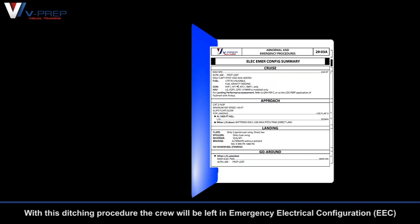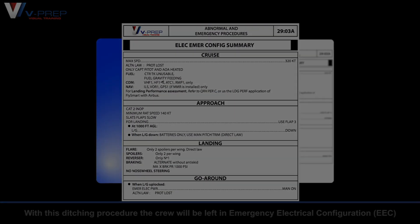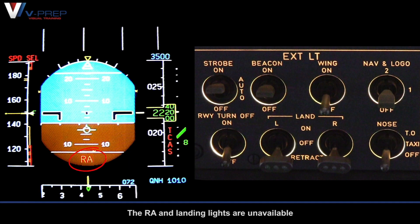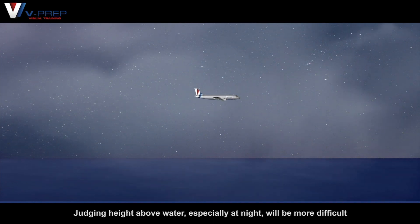With this ditching procedure, the crew will be left in emergency electrical configuration. The radio altitude and landing lights are unavailable. Judging height above water, especially at night, will be more difficult.